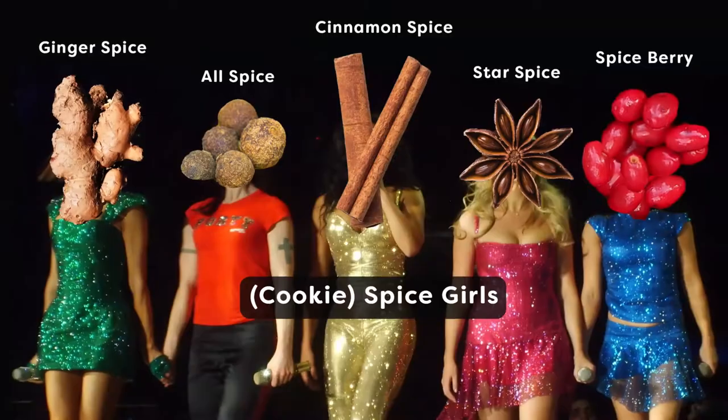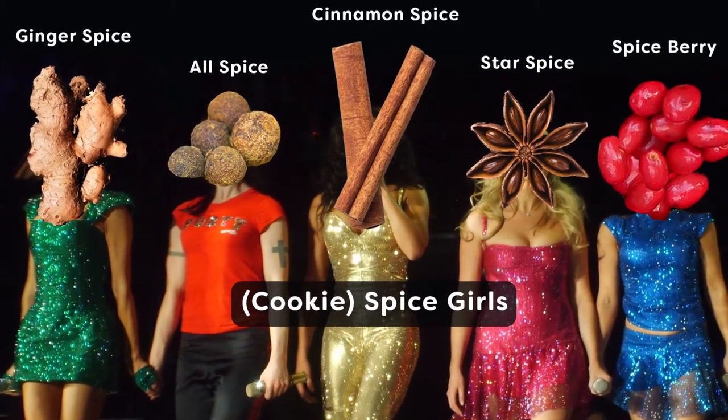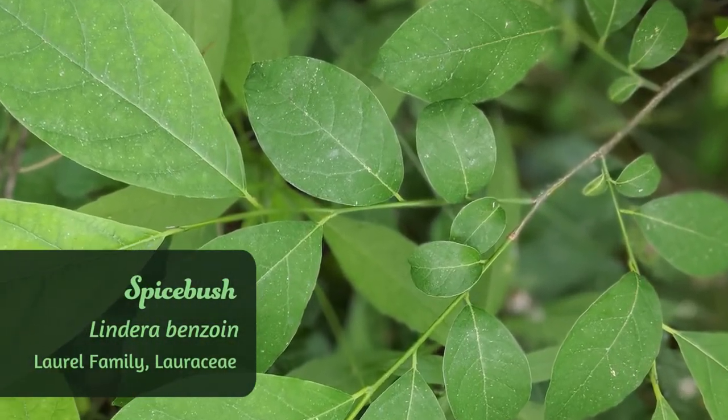Perfect for cold-weather baked goods! I find spiceberries to be indispensable during cookie season, which conveniently peaks around December, since it is very warming — like cinnamon, ginger, and allspice, the typical cookie season heroes. But spicebush is actually native to the United States and has a much more complex flavor. You can just forage for some tasty cookie ingredients right by your local stream.